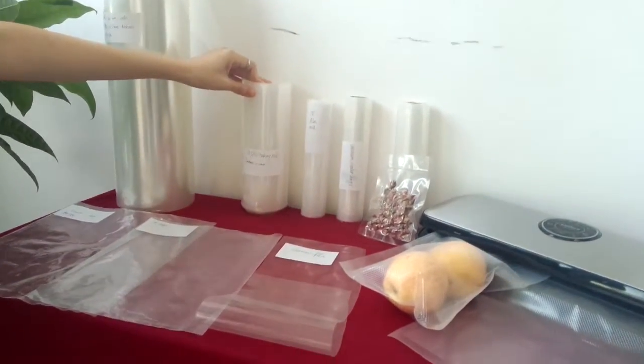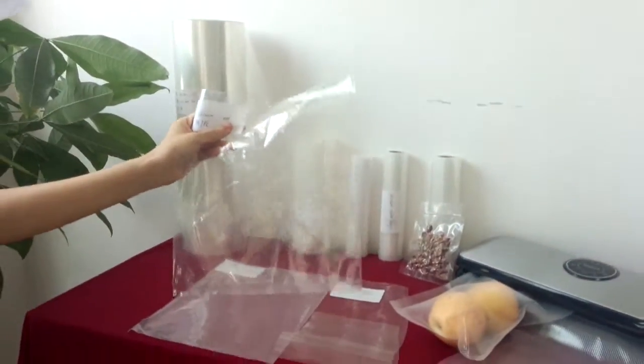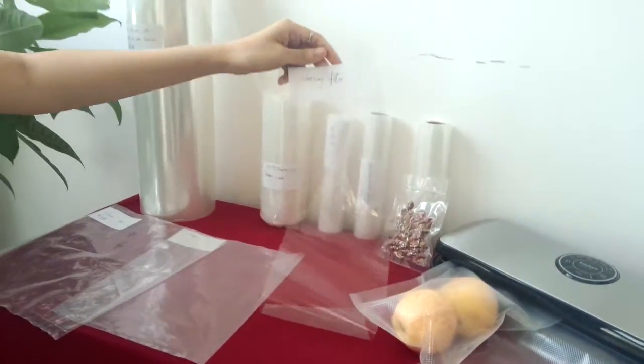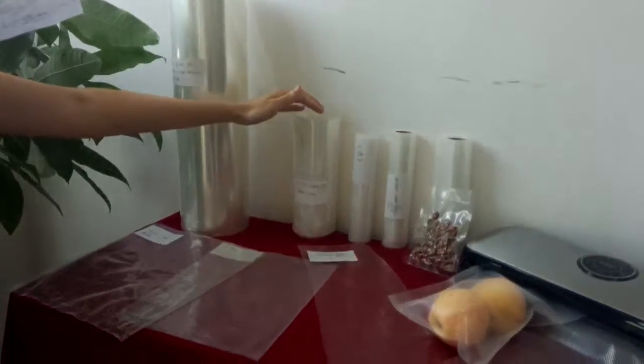are made of nylon and PE material, with good vacuum performance for frozen meats, seafood and some others. The film can apply for packing machine. The tubing rolls can be cut by bag making machine.